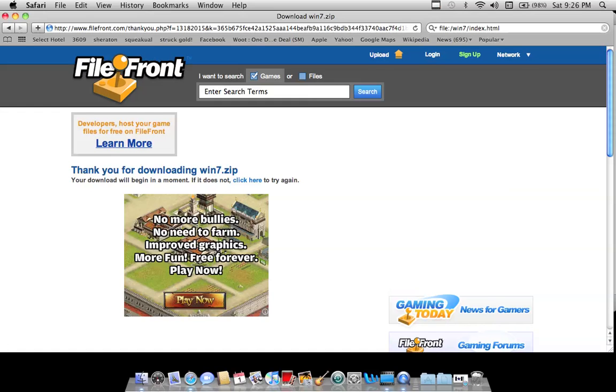Hey guys, PSPfreak1996 here again. Now I'm going to be showing you how to put Windows 7 on your PSP. All you need is, once again, your USB cable, your PSP, your computer. So go to the link in the description — it's on Filefront — and download the zip file.